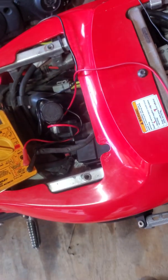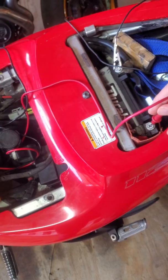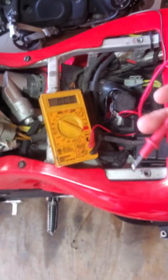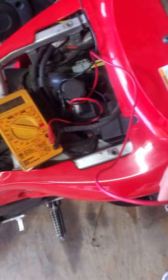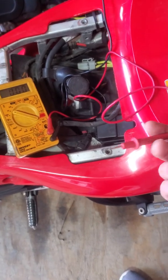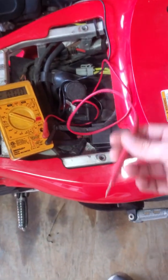If the stator fails while you're riding, the battery will eventually die because there's nothing to replenish its power. Then the bike can no longer run electrical loads like the fuel pump, spark plugs, sensors, or the computer — none of that will have power, and that's why the bike dies.